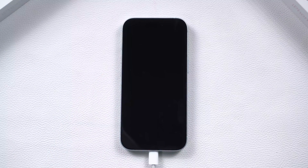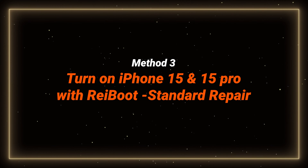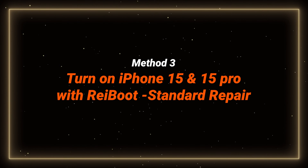If either of these ways is not helping, maybe it's a system issue. Try the next method to repair it. Method 3: Turn on iPhone 15 with Reiboot — no data loss. Reiboot is a computer-based software that can fix various iOS system problems, which is very convenient and helpful.